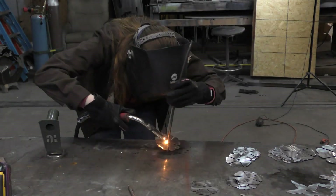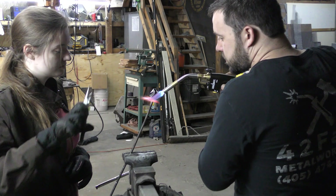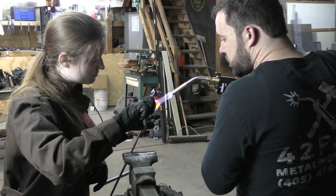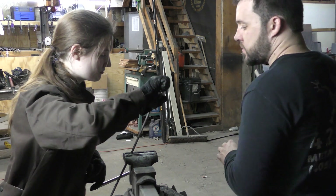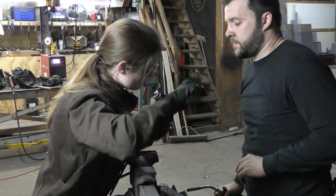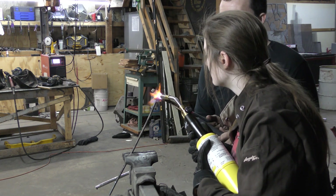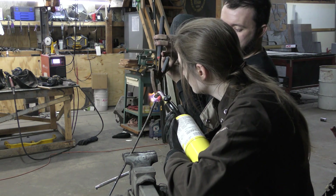After you've bent and formed the first ring of petals, the second, third, and fourth rings go on just the same way. Slide them up from the bottom, tack them into place, heat them up, and then bend to shape. Make sure you're heating all the way up to the center of the petal section so that you don't end up blowing each one out into a bigger and bigger bowl.